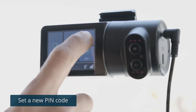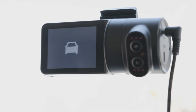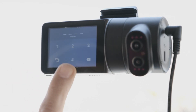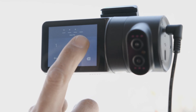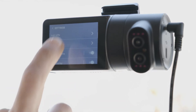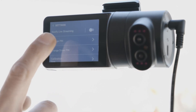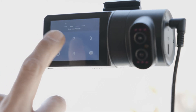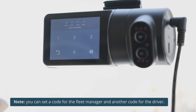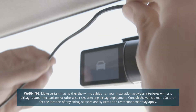The default pin code is publicly available. To secure access to the dash cam, you should change the pin code for your dash cam. Press the touch screen and enter the default pin code to unlock it. Press Settings, then scroll down to Change Pin. Insert four digits for a new pin code. Note: you can set a code for the fleet manager and another code for the driver.